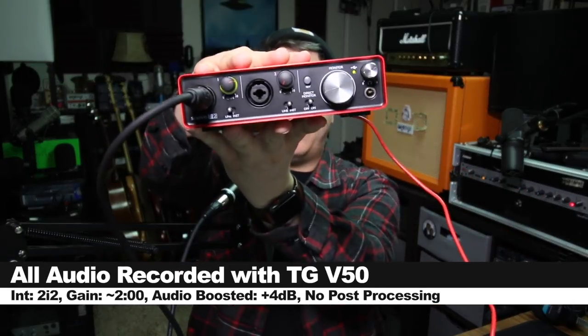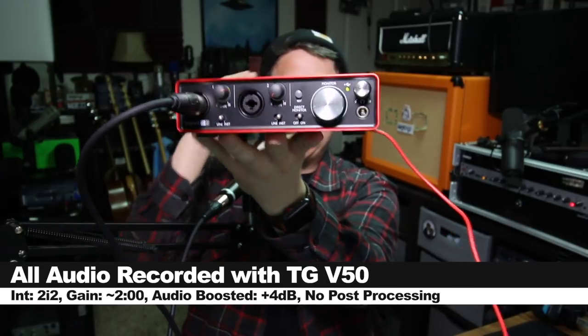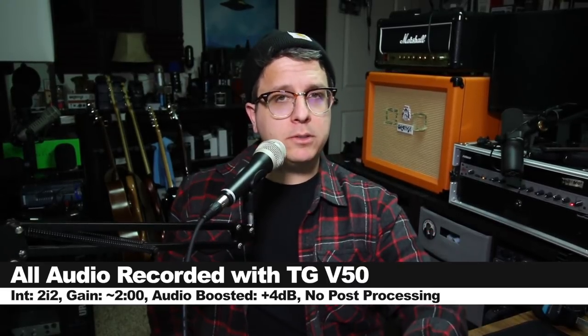For this review, we're connected direct to the 2i2 2nd Gen input gain, set around 2 o'clock. Not going to do any post-processing like compression, EQ, or noise removal, but I will likely boost it in post.